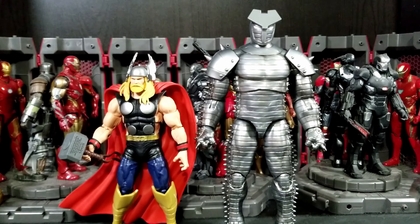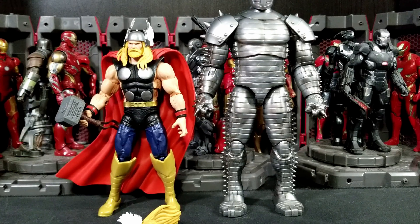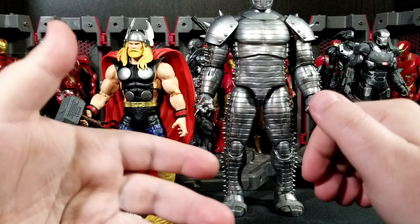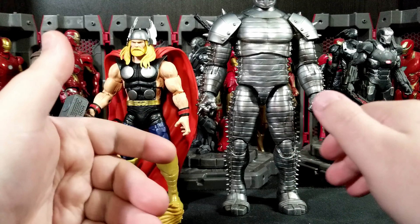This is the same Thor we previously had with the 80th Anniversary, and also Ragnarok — I think that one was a Target exclusive. The added bonuses with Thor include Mjolnir as always — it's the smaller, more comic-accurate Mjolnir. I actually prefer the MCU-style one where they make it a little bigger.